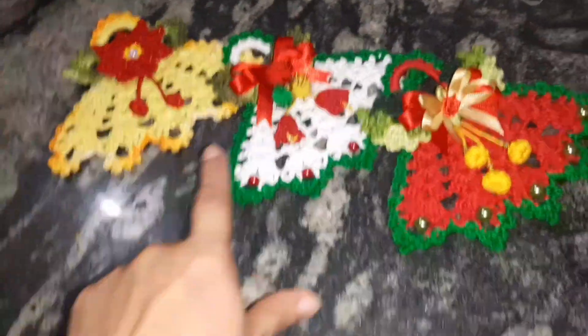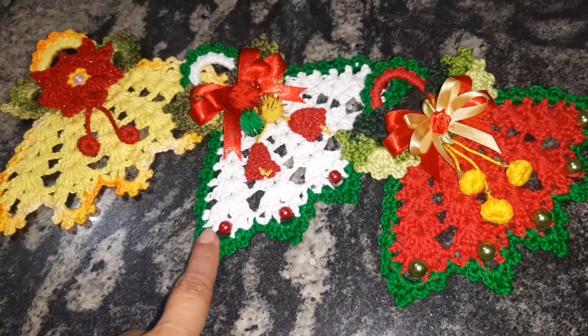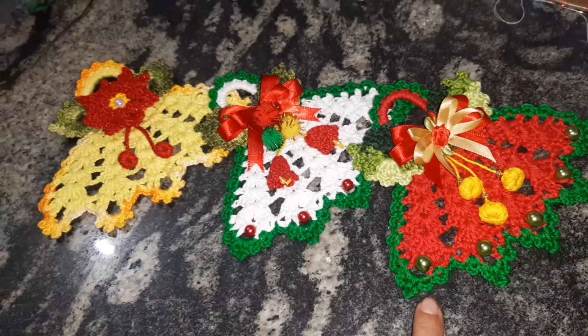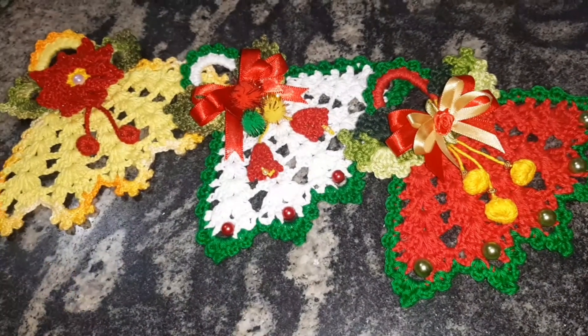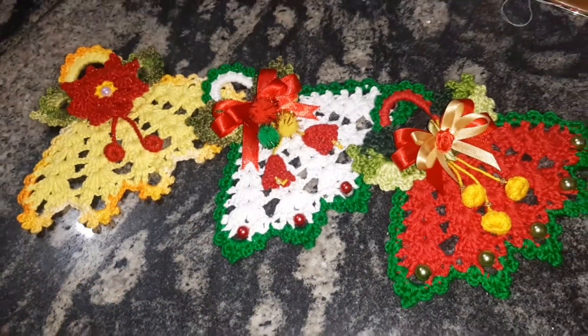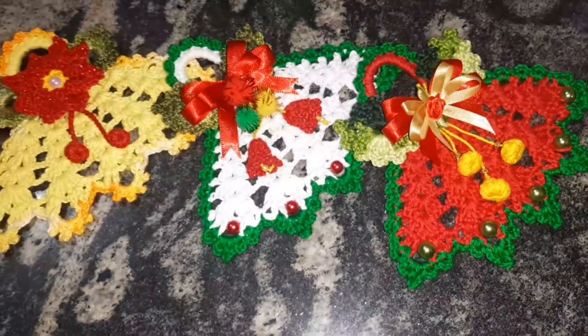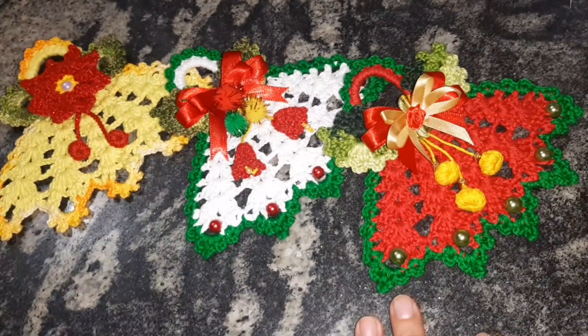Primeiro eu vou tá ensinando a base. A base é a mesma pra todos. A única coisa que entrou foi a miçanga, mas eu vou ensinar na hora da aula também. A montagem das cores — vocês já sabem que a gente sempre usa pro natal: vermelho, verde, branco. A combinação fica a critério de cada um e da linha que você tiver disponível.